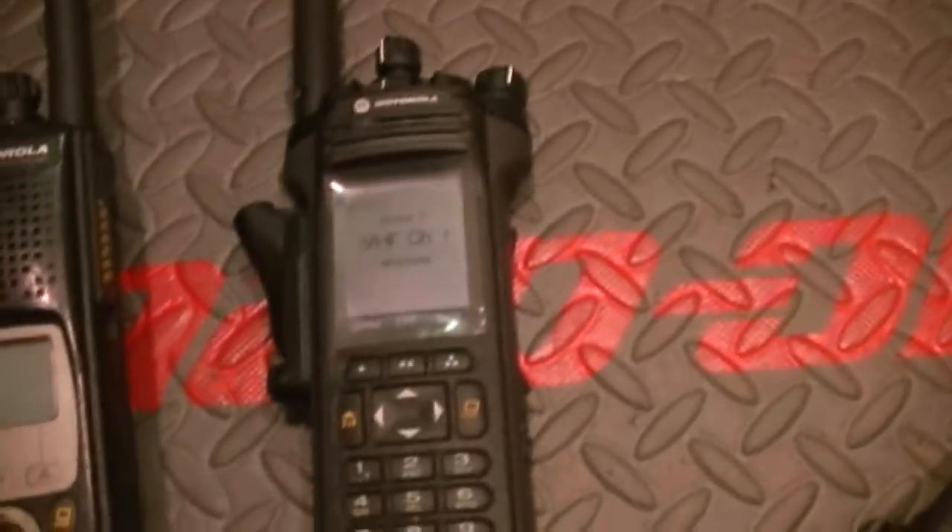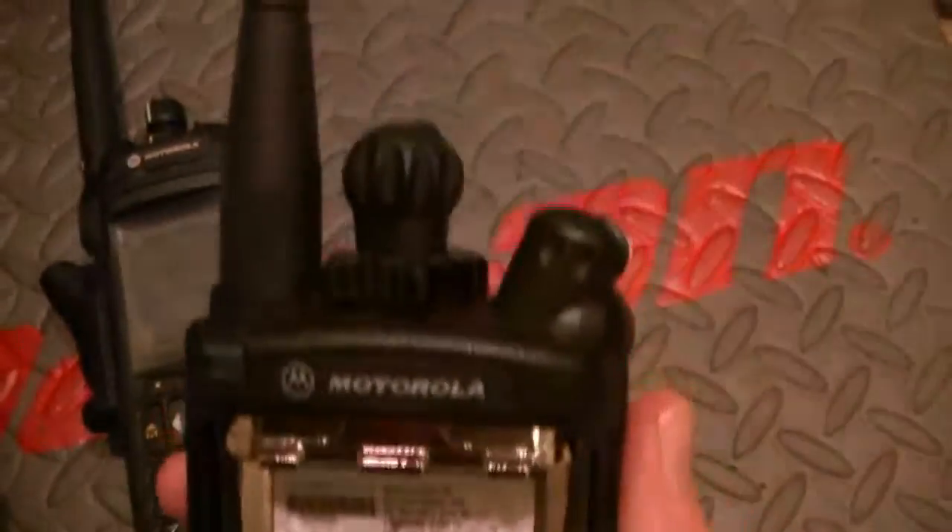Your radios really did need to be worked over and cleaned up. I think you can agree that they turned out pretty good.